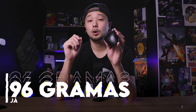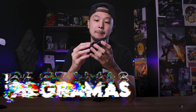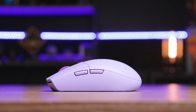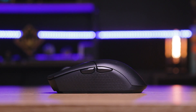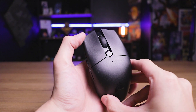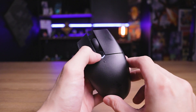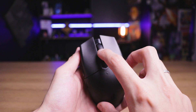A vantagem dele ser pequeno é que ele pesa bem pouco — 96 gramas já com a pilha. Só como referência, o G305, que eu já achava bastante leve, pesa 99 gramas. Então é um pouquinho mais leve, 4 gramas mais leve. A quantidade de botões é meio padrão: são 6 botões no total mais o scroll — clique esquerdo, clique direito, os dois cliques laterais, o clique do DPI e também o clique do meio do scroll, sem contar o scroll em si.